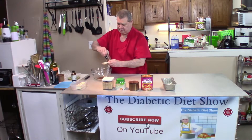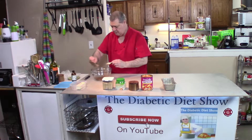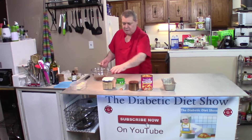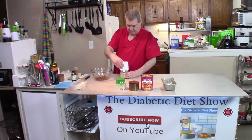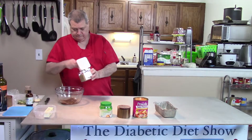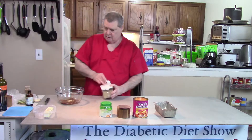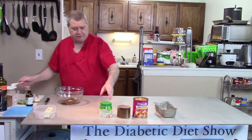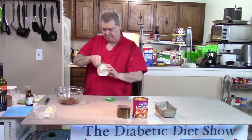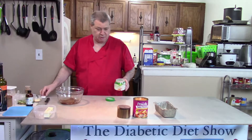We have some cinnamon to put in here. I'm not going to measure it, I'm just going to throw it in — I don't think you can use too much of that. Then brown sugar, and just to be safe for sugar I'm using the diabetic sugar. Remember, this is stronger than regular sugar so change your measurement.